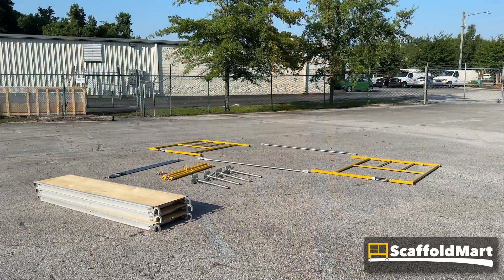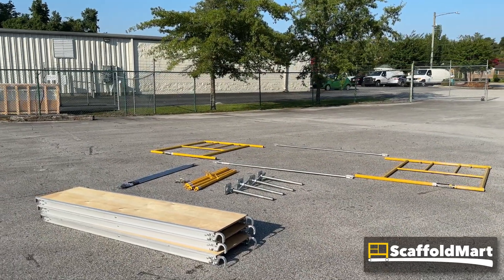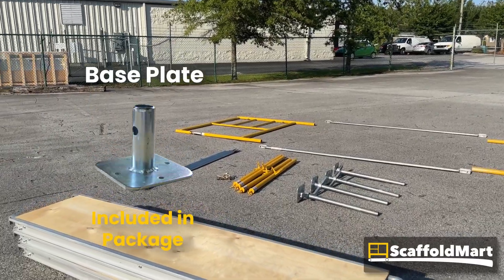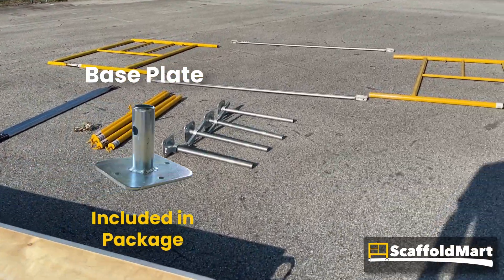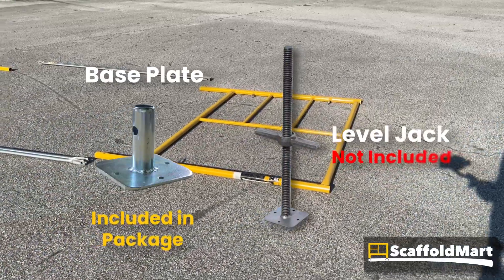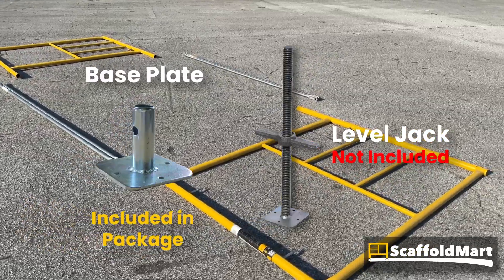This package comes with base plates, not the level jacks shown here. Base plates are metal footings that pin into the bottom of a scaffolding frame's tube. A level jack is a base plate with a threaded rod attached to provide independent adjustment of each leg — a wonderful upgrade, but not included in this package.